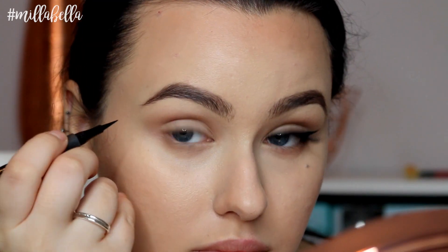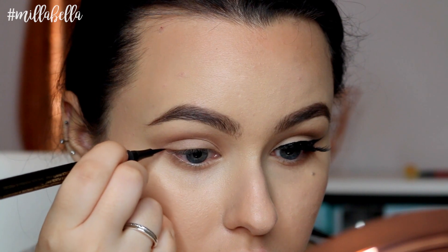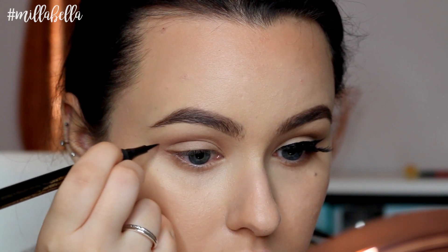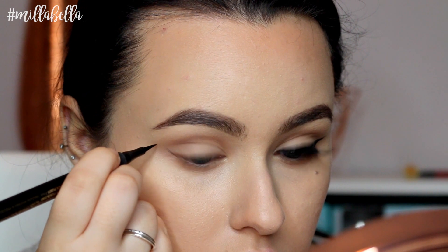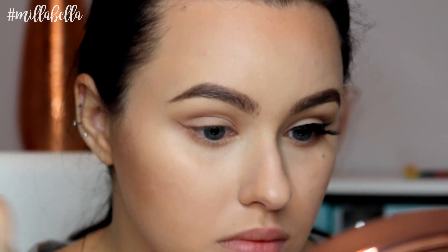So I'm just starting with the L'Oreal Super Liner Pen and I'm sketching out the general shape I want for my wing. Also don't worry if it's not perfect — we're going to clean it off and darken it later on. So just focus on getting the shape you want at the moment.